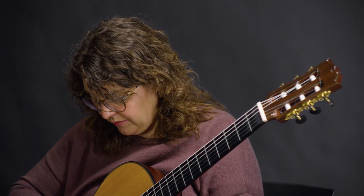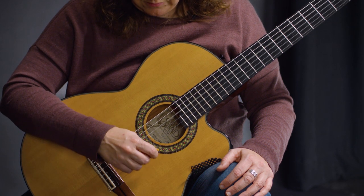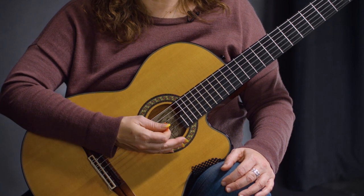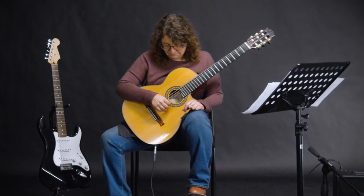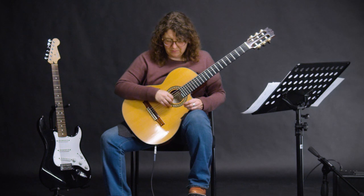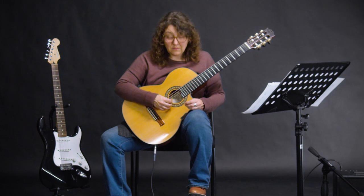The same is true with your pick — pushing more weight on the string gives you a louder sound. Less weight on the string gives you a quieter sound. If I want something in the middle, I use the middle amount of weight. So: loud, middle, soft.